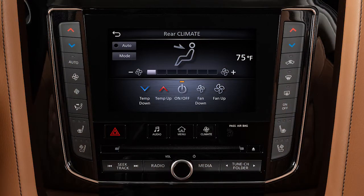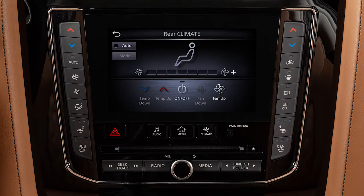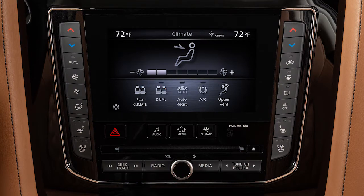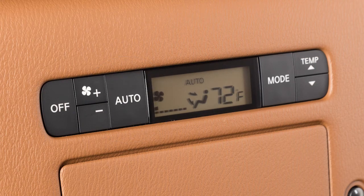To turn off the rear climate control from the front seat, touch this key. To operate the rear climate control from the second row seat, the front display must be set to any screen except the Rear Climate screen. Press Auto to automatically regulate the rear climate.